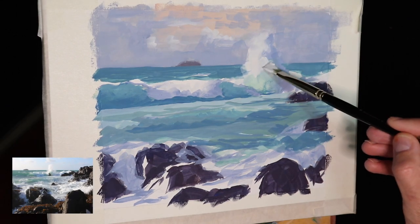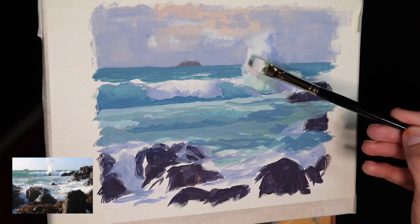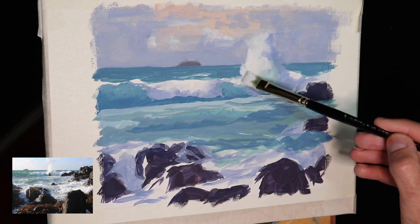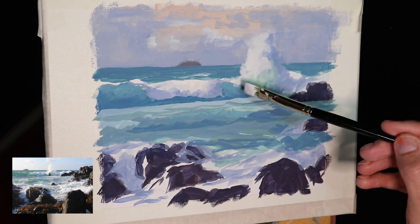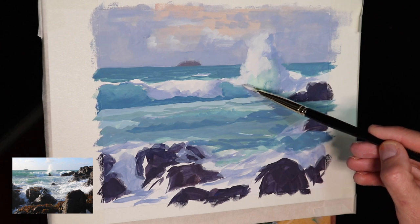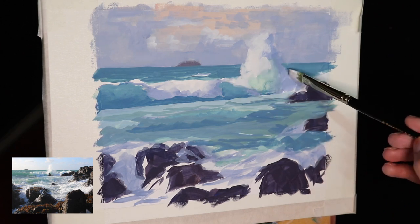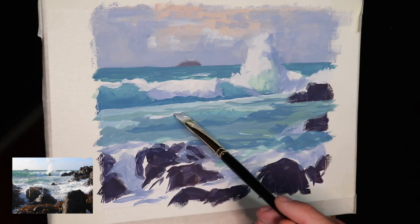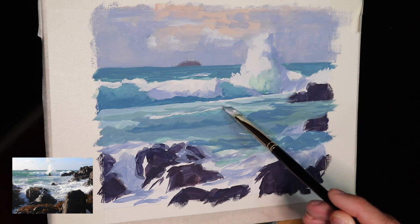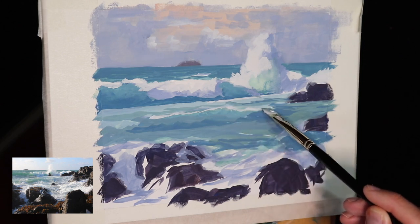For the main body of the water in the mid-ground and foreground — the choppy areas with foam patterns and white water — I've used a little more ultramarine blue and yellow ochre along with quite a lot of titanium white. I've been keeping the same colors but just varying the mixtures, and that's contributing to the color harmony in the painting, tying these zones together and making the whole thing look much more harmonious.